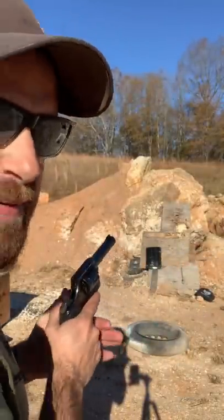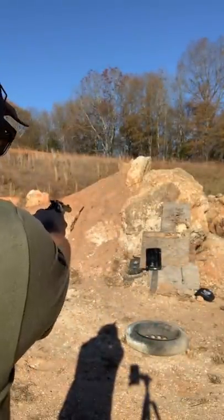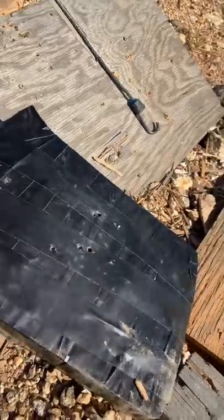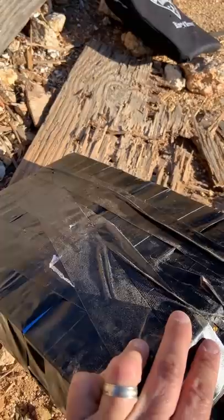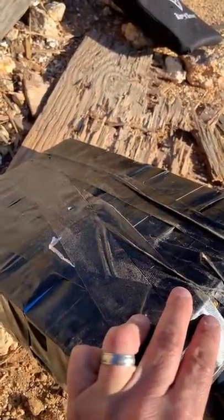Now for the .357 Magnum. There are two big hits and nothing made it through. This worked perfectly. Subscribe to the channel to see me cut this open and find the bullets.